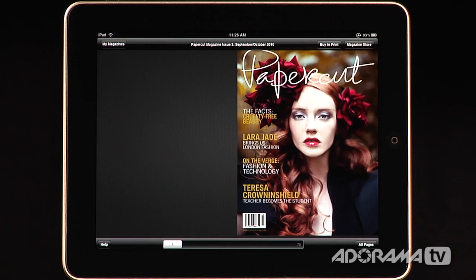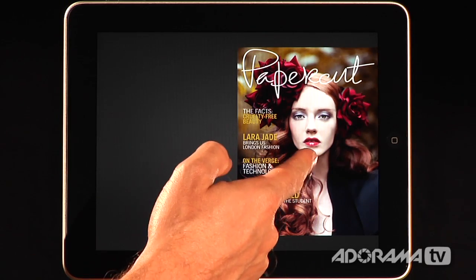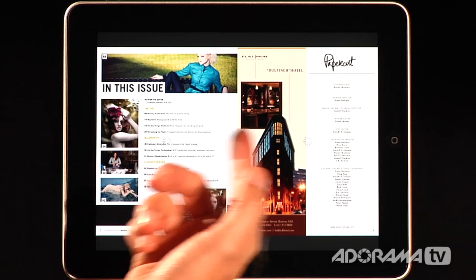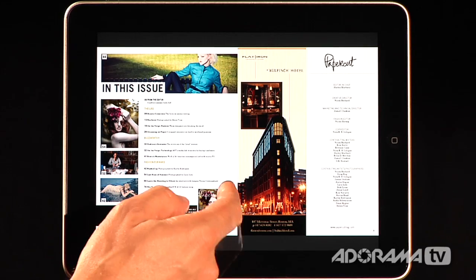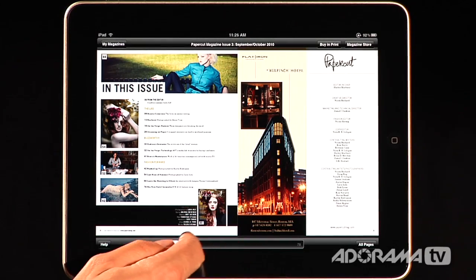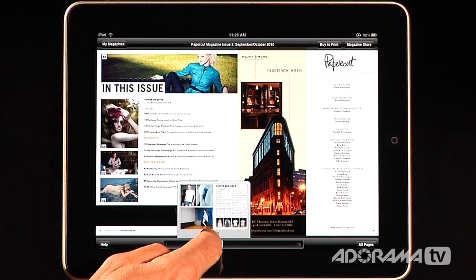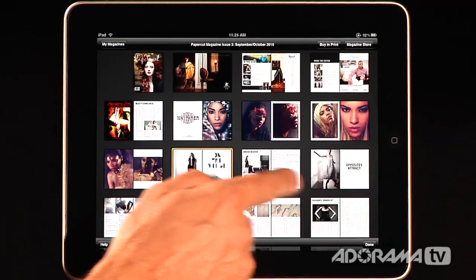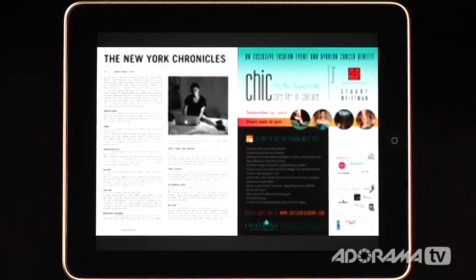When it opens, I can see that it is normally made for a vertical orientation, but this works horizontally as well. If I just drag these images sideways, you can see they load in and I see a full two-page spread — here's the table of contents. I can scroll through the pages with the bar down here, or I can go in and view all pages, which brings up everything in the magazine so I can go straight to the page I want to see.